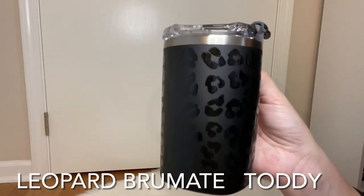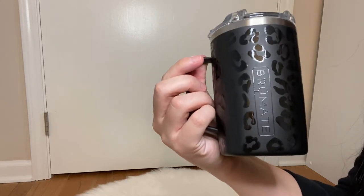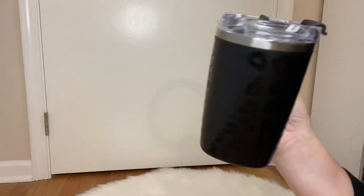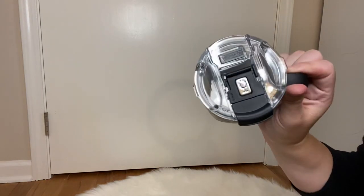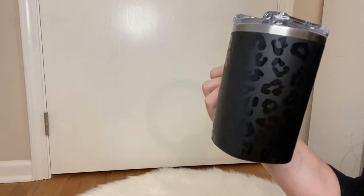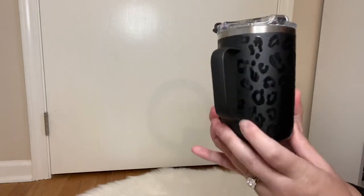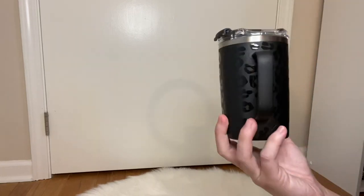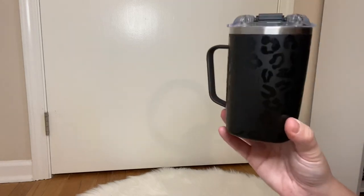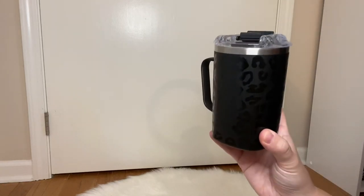Hey guys, today I wanted to show you the newest BrüMate cup — this is the Toddy cup. This is 100% leak proof, and this is the leopard print. More colors will be releasing; there are a few colors on the website now and even more coming. If they show sold out, they will be restocking soon. This holds 16 ounces.